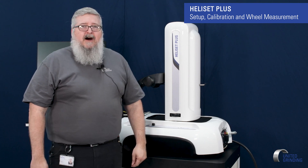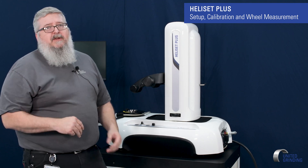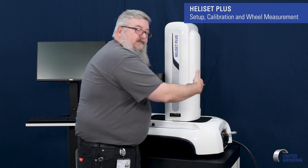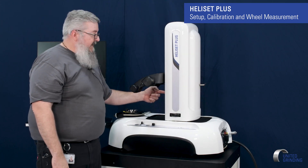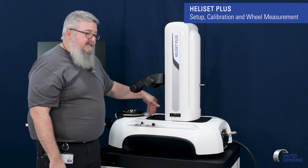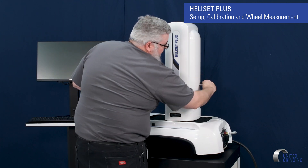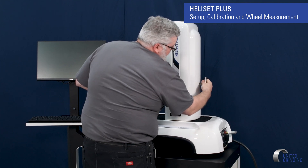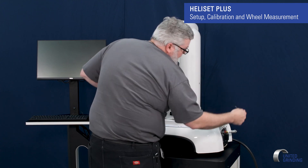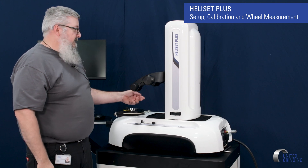So with our Heliset Plus, after we have it out of the box, the first thing we're going to have to do is remove the shipping brackets. We have three shipping brackets on the piece of equipment. We have one here, which we'll just unscrew and pull out. Then we also have two brackets — one in the face here for the Y and one for the X behind the covers. So the first one I'll remove. Take that one out and then I'm going to move over here to take these out.